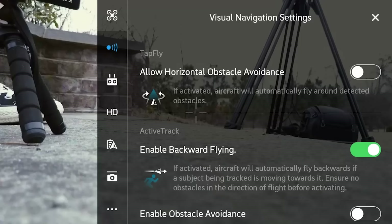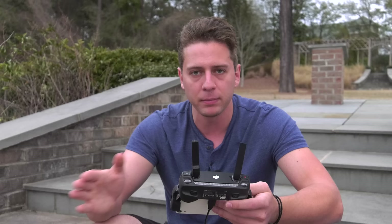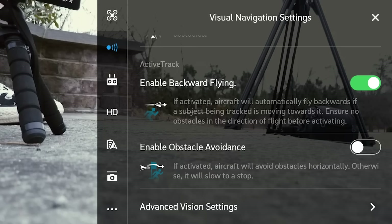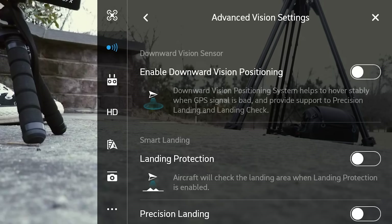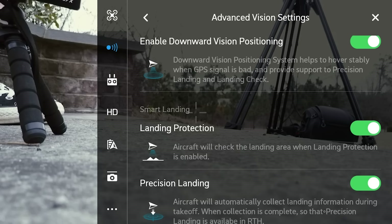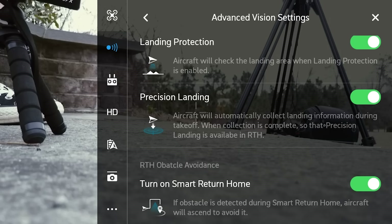Enable backward flying — this is basically only if you're tracking something and you're moving toward the drone: will it move away and follow you at the same distance moving backward? That's fine. Enable obstacle avoidance — again, off. Advanced vision settings: enable downward vision positioning, yes, keep that on. Landing protection — aircraft will check the landing area when enabled, keep that on. Precision landing will automatically collect landing information during takeoff, yes. Turn on smart return to home — if an obstacle is detected, the aircraft will ascend to avoid it. You might turn that off if you're in a forest since you don't want it to fly higher into a tree canopy.